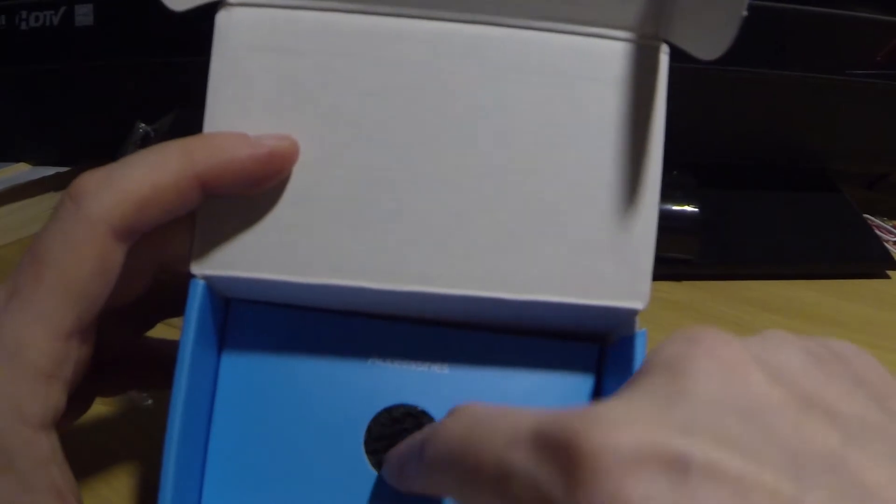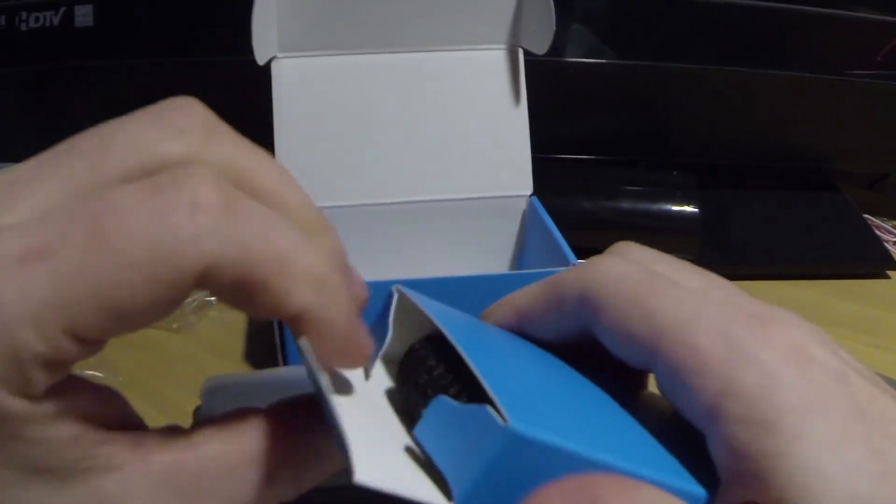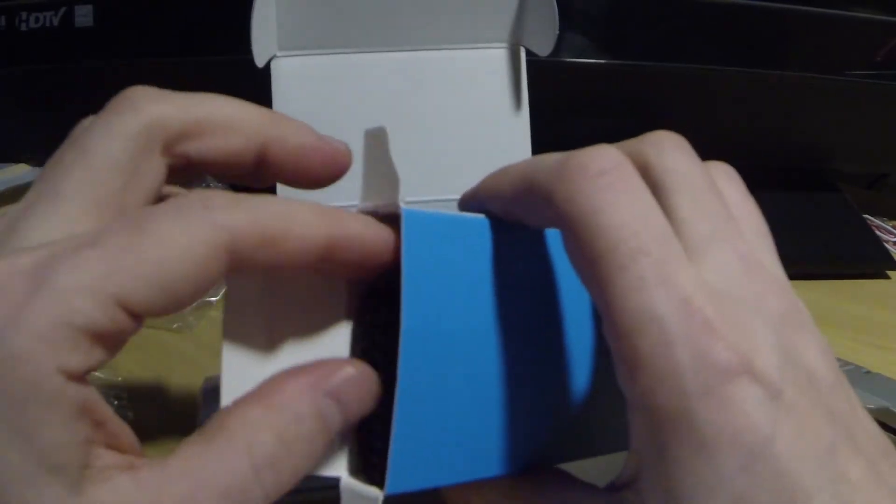Also in here, accessories are listed. I believe this is the case that you can carry it in. If you open this box, everything is very very nicely packaged.